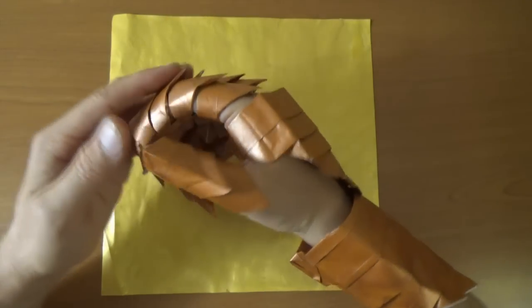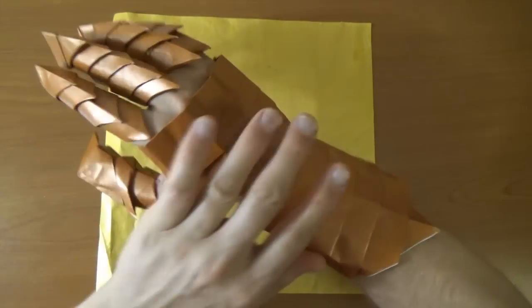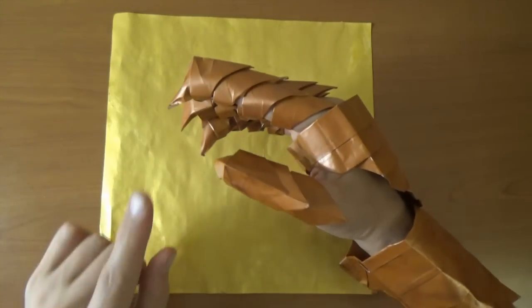Hey guys, what's up? Jeremy Schaefer here. So as promised, in this tutorial I'm going to show you how to make the rest of this gauntlet or dragon armor. If you haven't made the dragon claws or gauntlet fingers, I have a separate video for that.